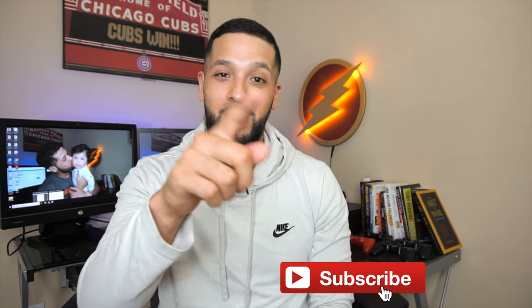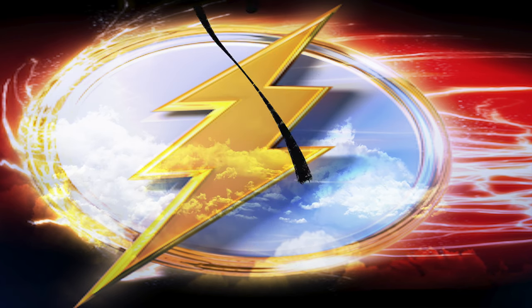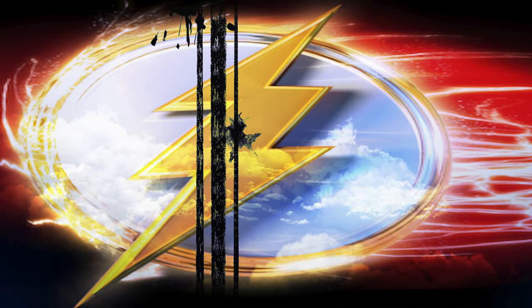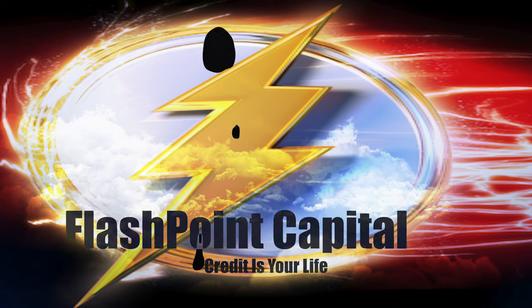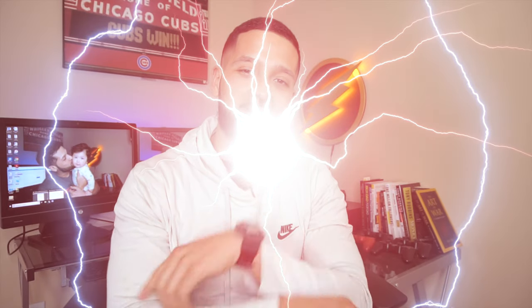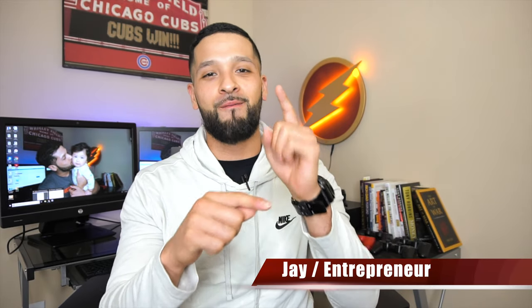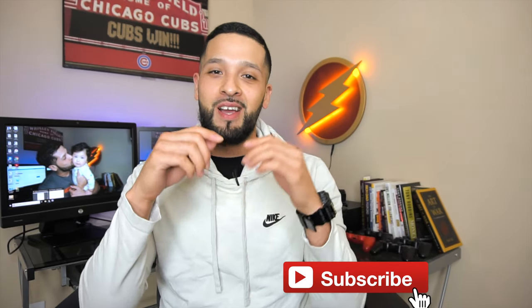In this video we're going to be talking about the American Express gold card. What's up guys, it's Jay and welcome to Flashpoint — we're all about credit, credit cards, and other finance tips. If you're new to the channel please consider subscribing.